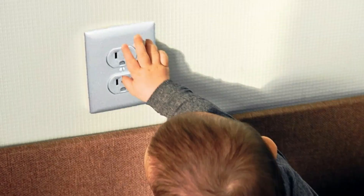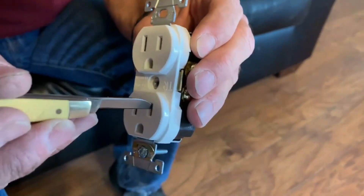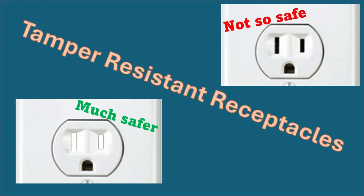Hi, I'm Mike, and our topic today is tamper-resistant receptacles. Let me show you how these things work.